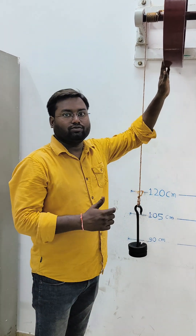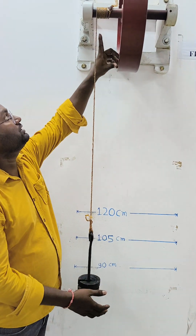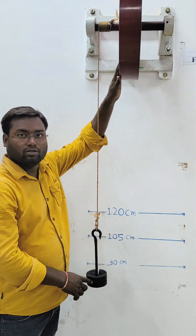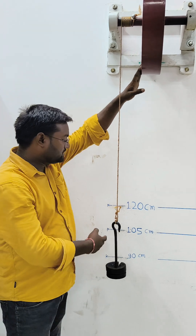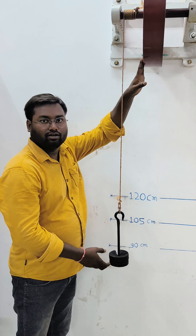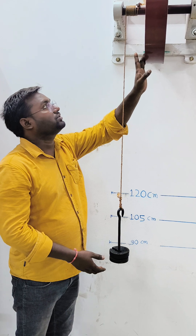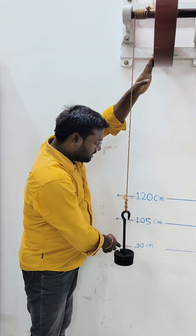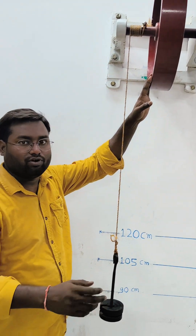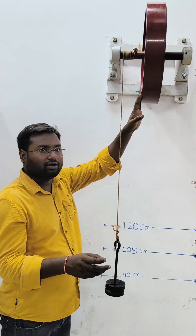For taking observations, we first apply some weight on the hanger, mount and wrap the rope over the axle, and we can increase the load. We vary the height to give potential energy to the system for rotation of the flywheel. Initially I am taking a height of 90 cm, and we can increase for further observations up to 100 cm or 110 cm.